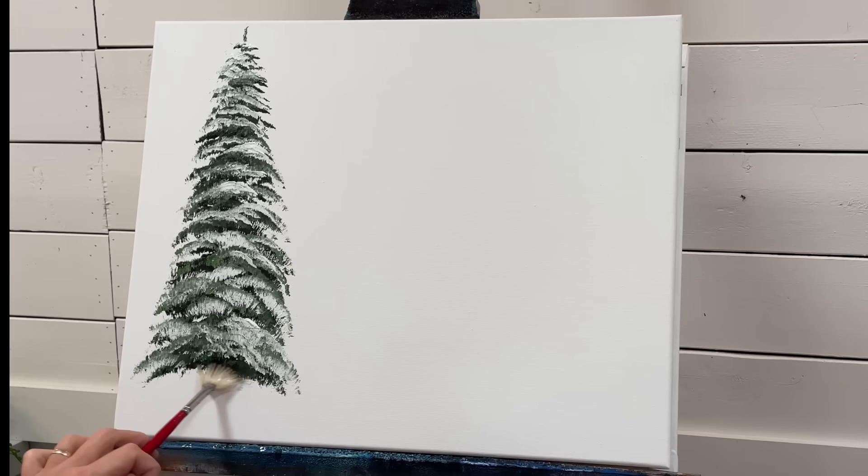I'm just going to add a little shadow down here and a little bit more of a tree trunk using the corner of my brush.